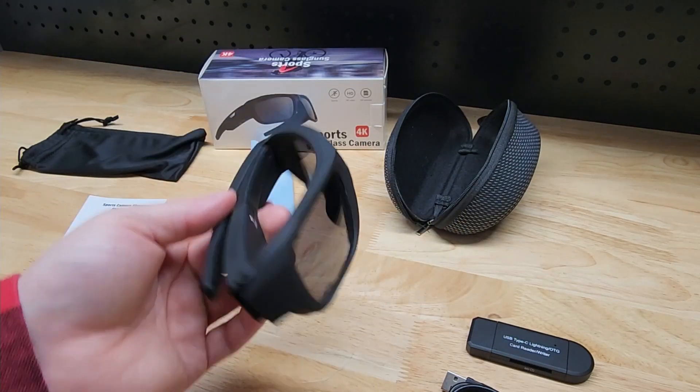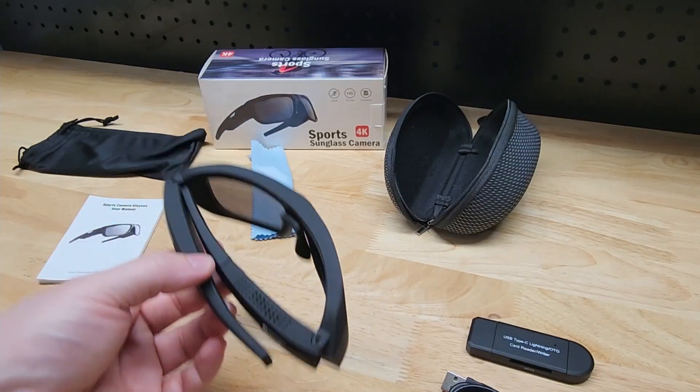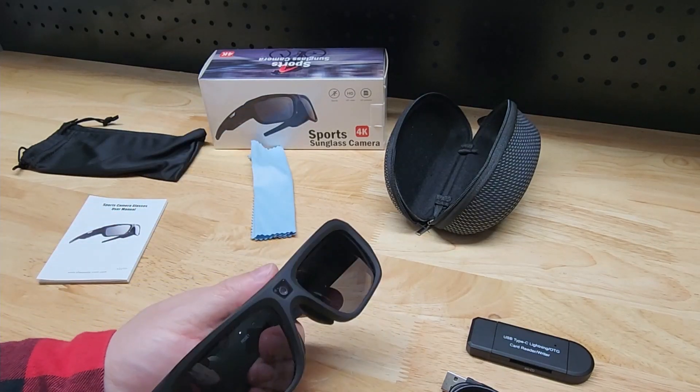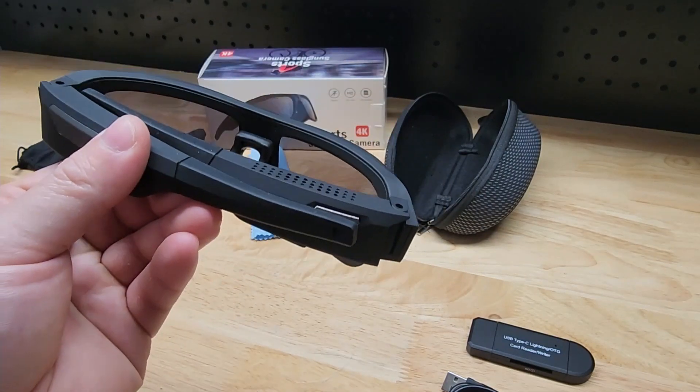So it looks pretty cool, but how's the video quality? That's probably the most important part. Thanks for watching and stay tuned for some clips directly from the glasses.